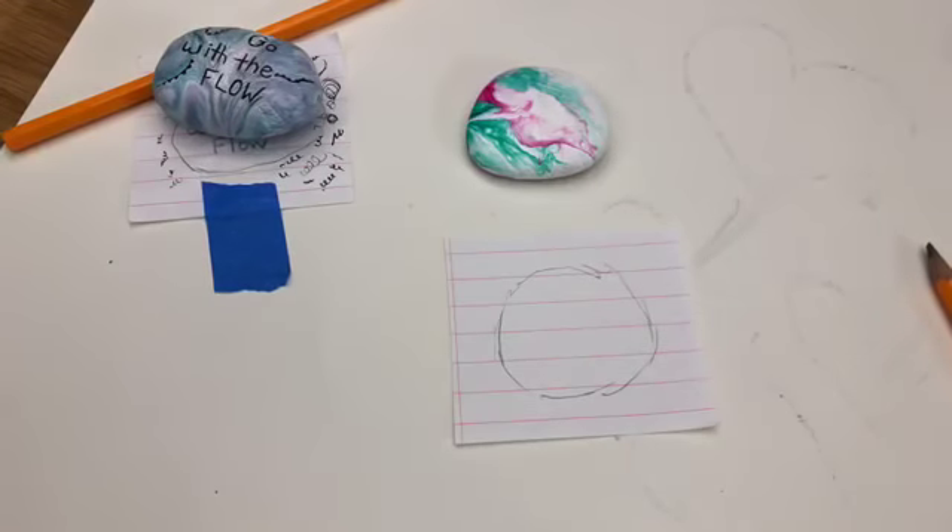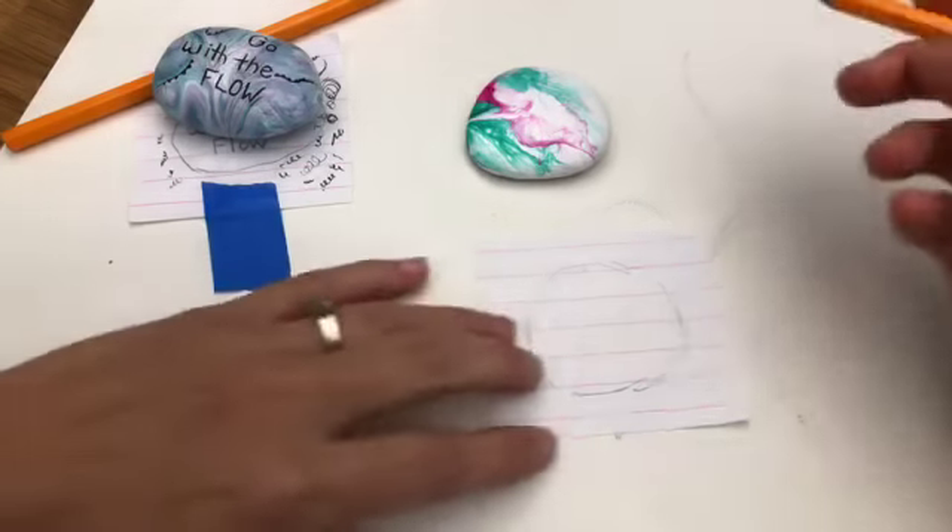Now you have to decide what you want to write on your rock, obviously. For these, I'm doing more than one or two words because I want to practice my spacing.